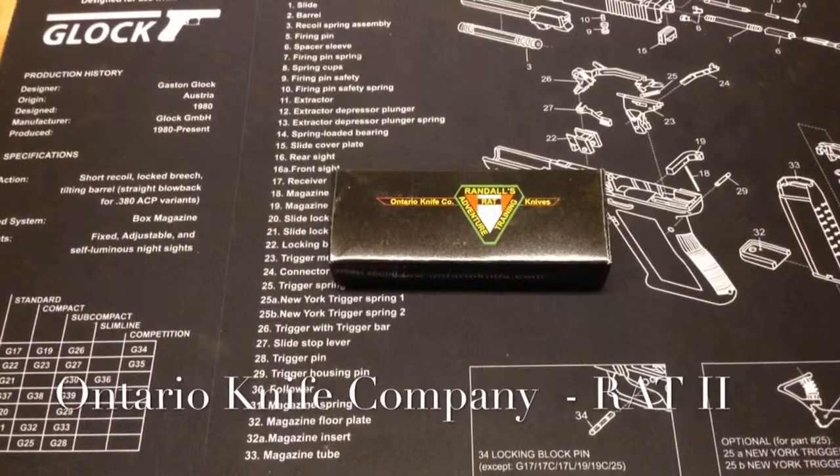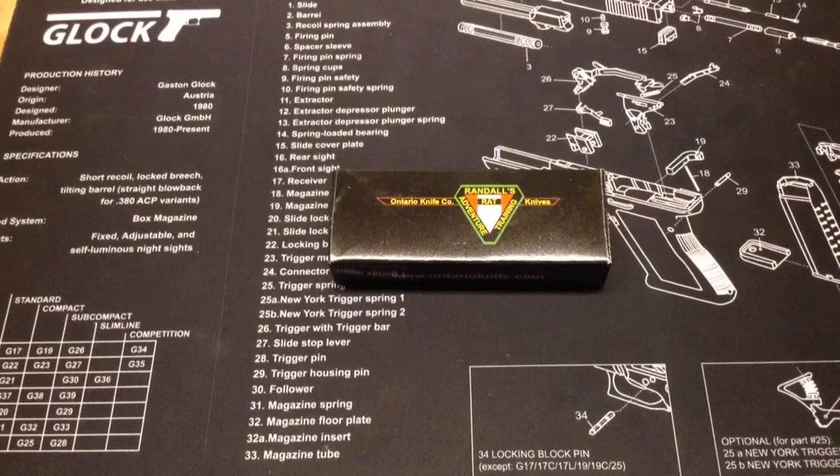Hello YouTube, Dugunut here. Today I'm going to do a little review of a knife I've been using for everyday carry now for a couple of months. It's really the first knife that I've been carrying other than say like a Swiss Army knife for everyday carry.